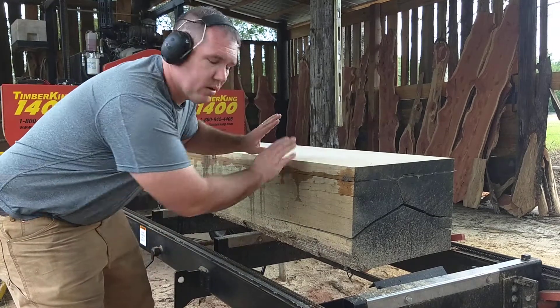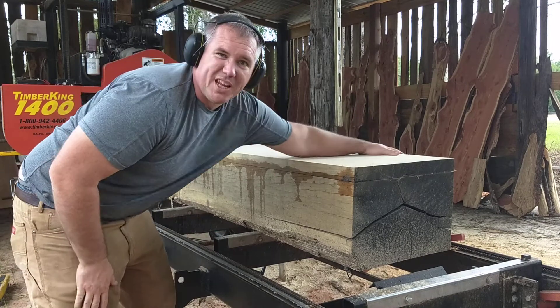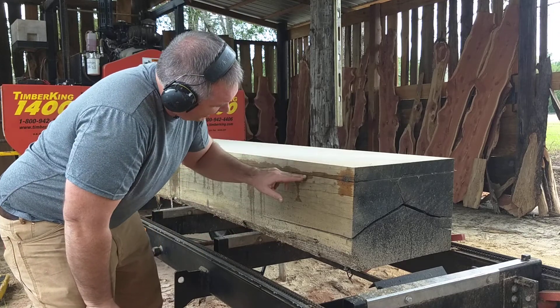Hey Brian, I was here. This is that giant can of white oak — 40 inches wide. It was 16 inches, that's at 14, that's at 12.